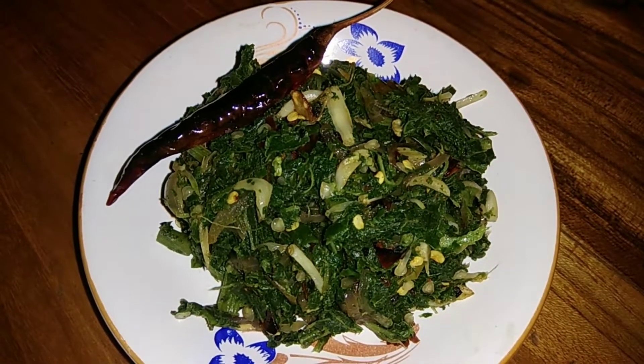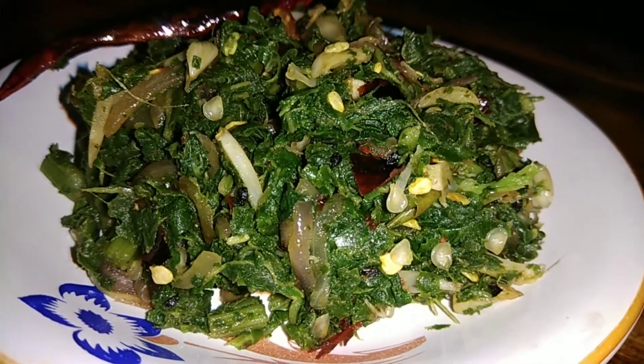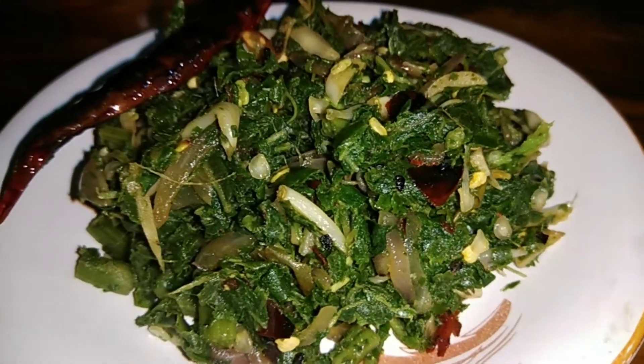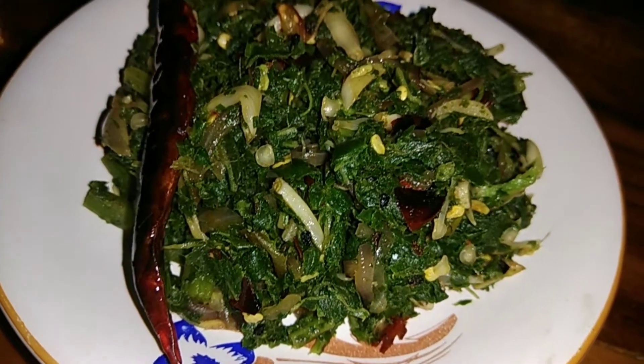I am very proud of this recipe. This recipe is very good and healthy.